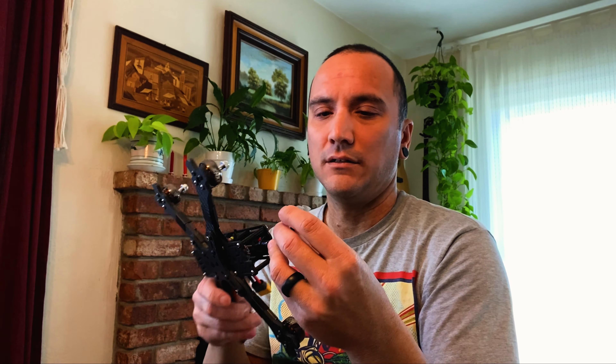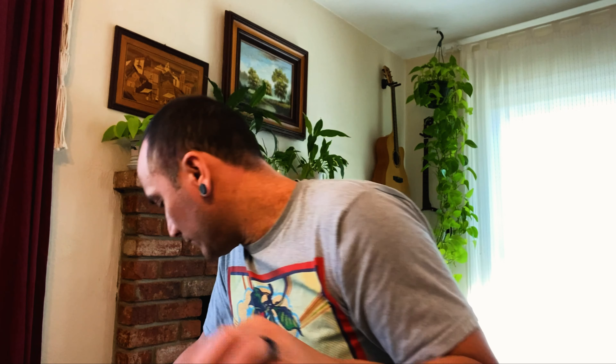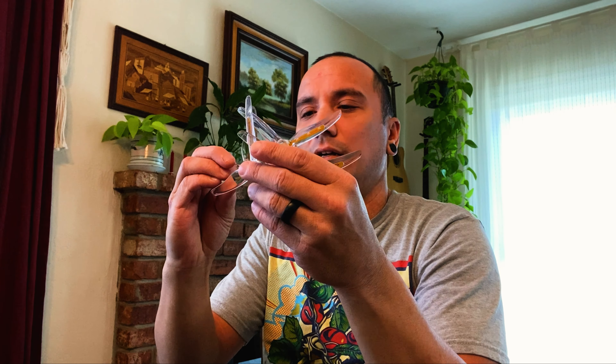Nice. TrueRC. Oh, that's a good idea — I never thought to heat shrink the ends. I'm always breaking the caps off of these. That's great. Ooh — extra arms and top and bottom plates. I break that all the time. And some, looks like, LED props. I've been wanting to fly at night. Maybe I'll fly at night in this video.